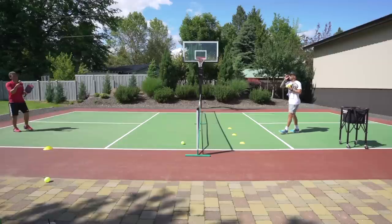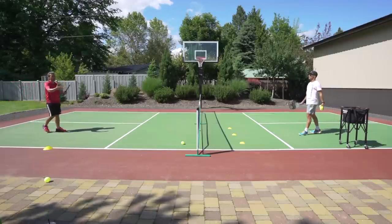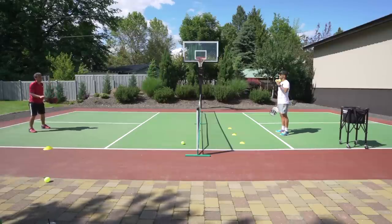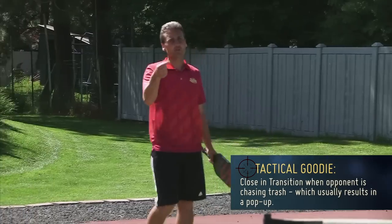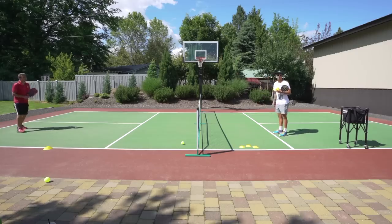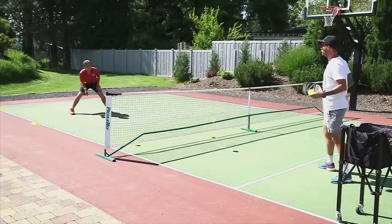It's important to train your mind to see the opportunity early. From the hitter's perspective — if he was playing a real point, he sees me here and he's trying to hit at my feet. So if the ball gets lifted up just a little bit going for my feet and I recognize it early, I can move forward and take the ball at its apex. If you can't see it early, you'll be trying to attack balls down in your red zone, which is a no-no.